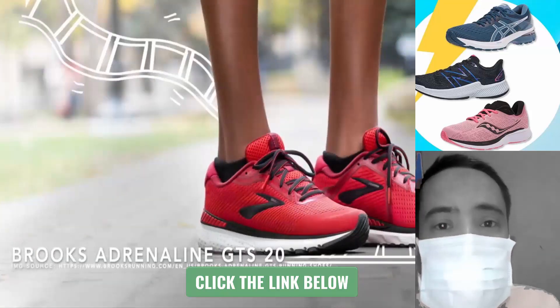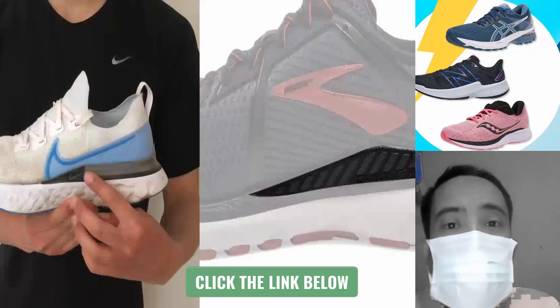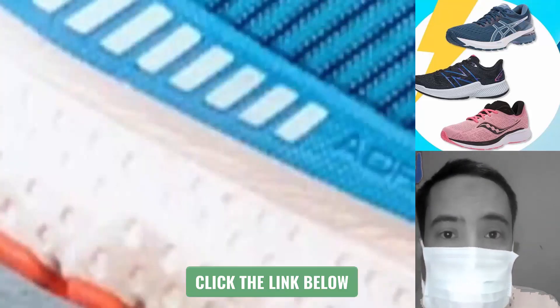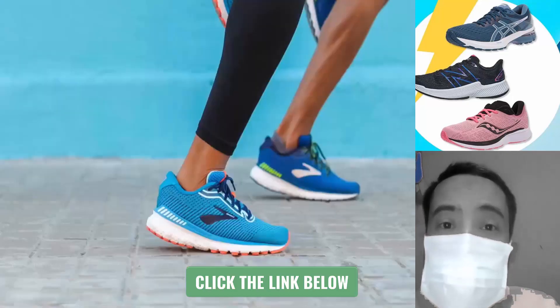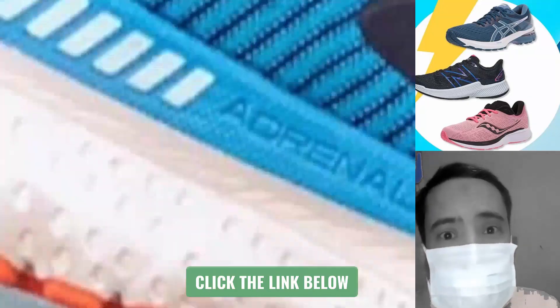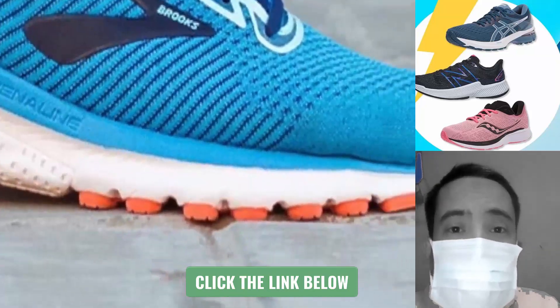Second, we have the Brooks Adrenaline GTS20 on our list. Similar to the Nike Infinity React, it has guide rails to correct overpronation. There is softer DNA Loft foam in the heel and more responsive DNA BioMoGo foam in the forefoot.